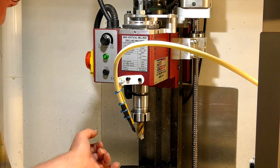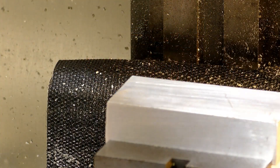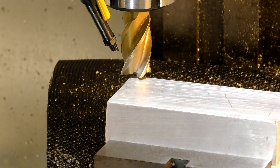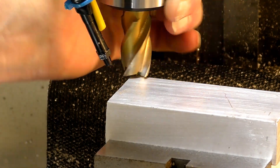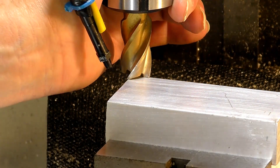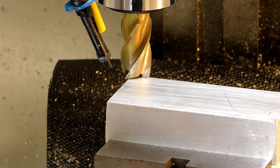First we've got to set the zero, or the Z height of the tool, in relation to the work. The easiest way to do this is to just move the tool — the cutting part of the tool — and just bring it down very, very gently until it just scratches the top of the material. There it is. So that's plus or minus a thousandth of an inch. Now we set the zero of the Z in Mach 3.